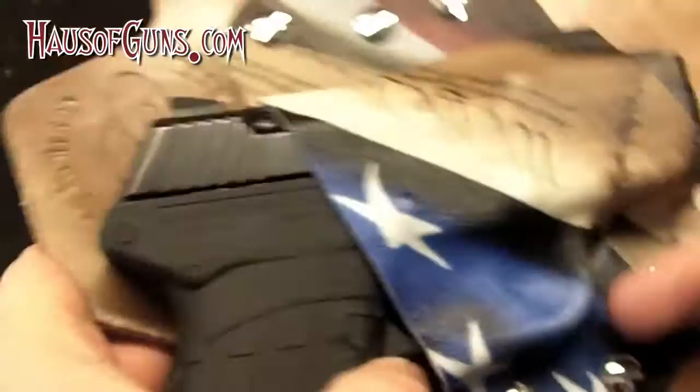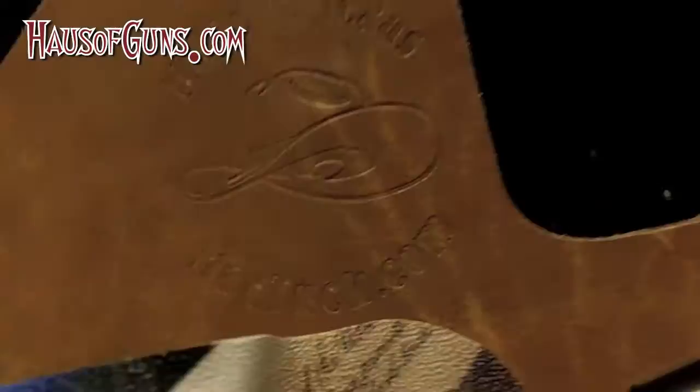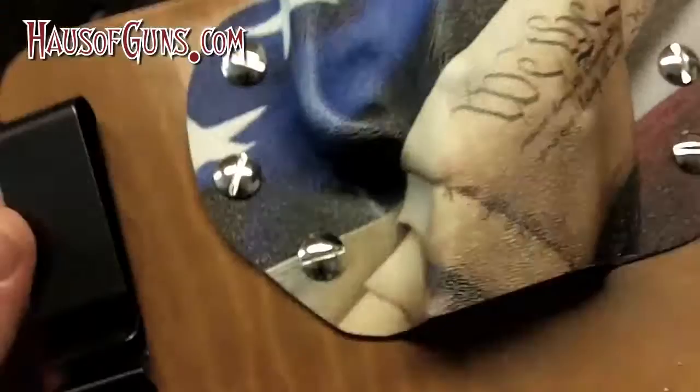They put their logo on the leather — you can see it right there: 'Made in Texas, MaxTuck.com.' This is called the Max Tuck inside-the-waistband holster by White Hat Holster Company, and you can go to either website with the .com to find your way in.